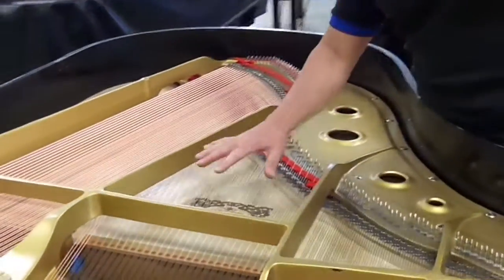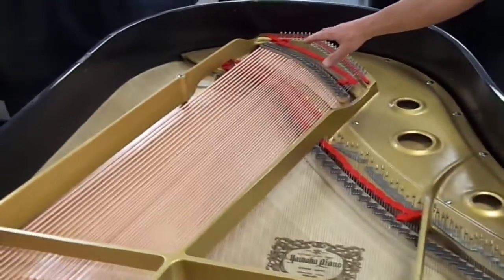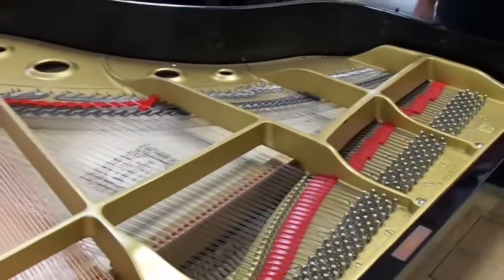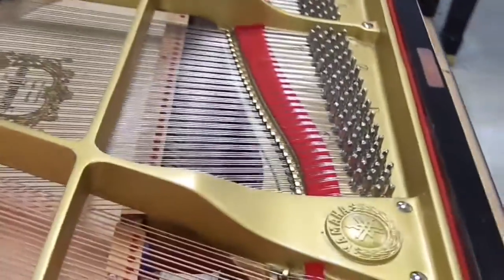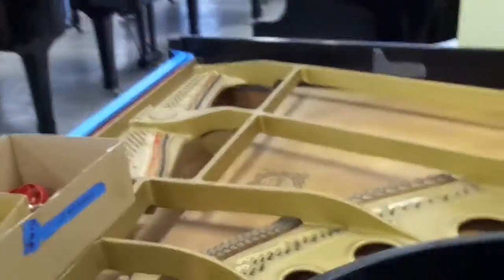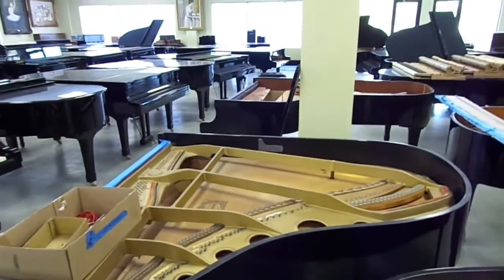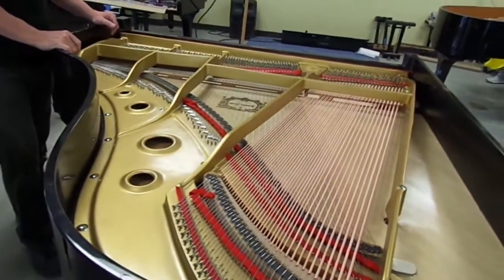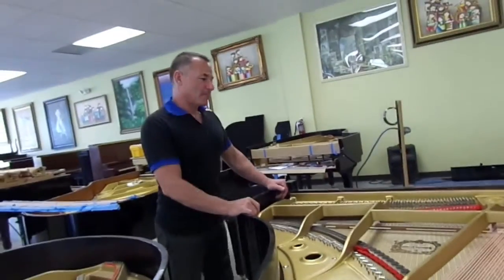You see the soundboard is nice and light. It's clean. There's a lot of contrast — the strings are nice, bright, shiny copper. That's really what you want to see when you look inside the piano. So you have before right here, and then after right here. And that's basically what we do. Thank you.